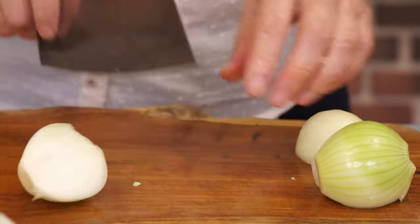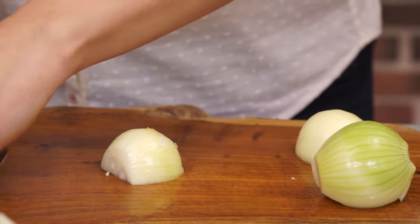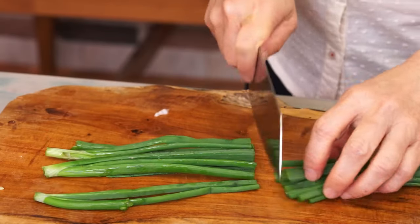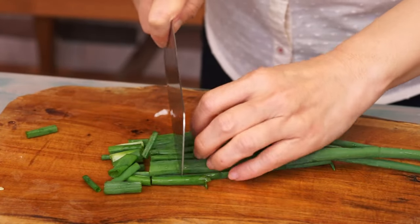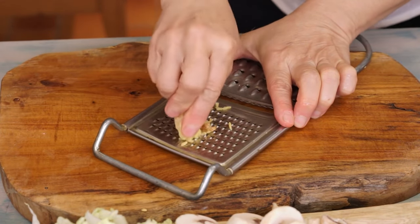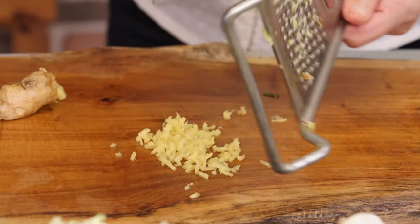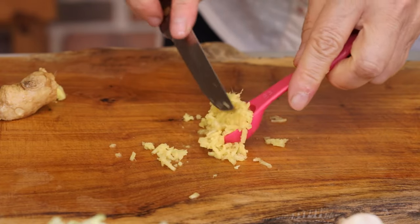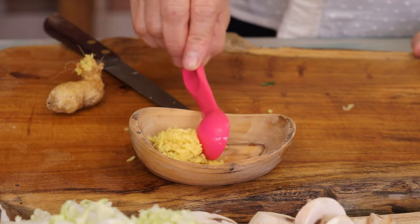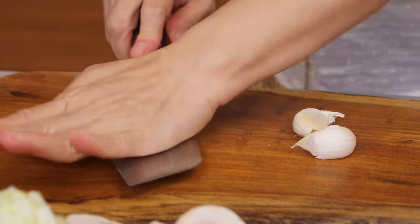1 onion. And 2 spring onions in sections. Grate a piece of ginger to get 1 teaspoon. Chop 3 cloves of garlic.